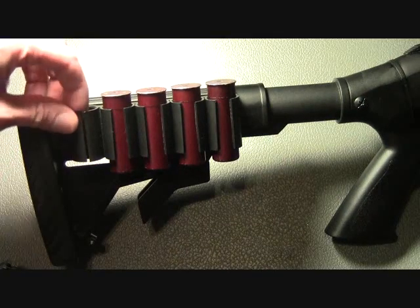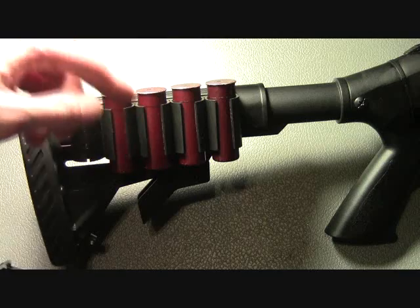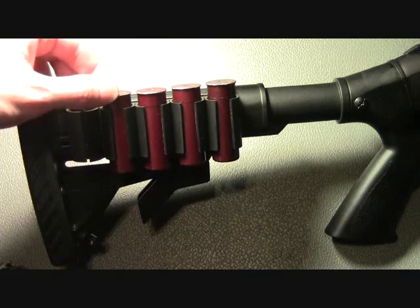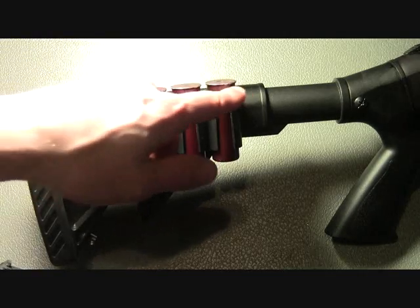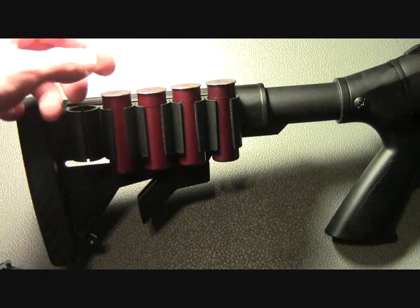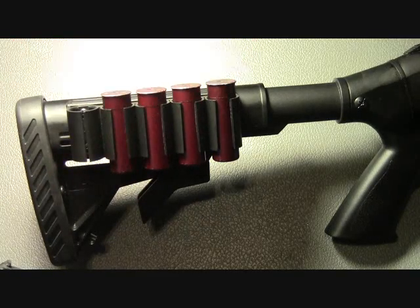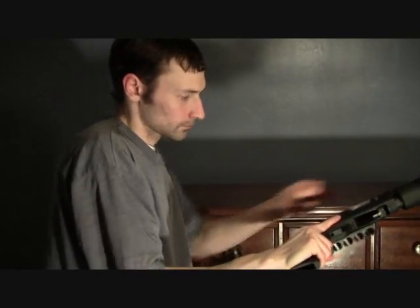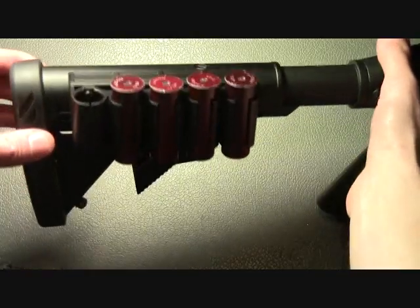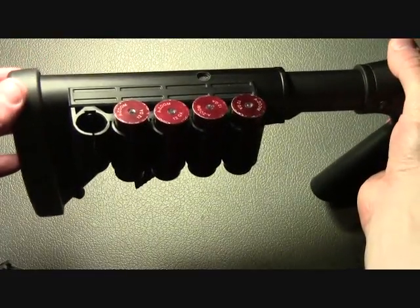The shell holder itself is a little flimsy, and to keep the shells in the holder, I prefer to have the brass upward so that gravity is working with you. The other reason I like to keep the brass upward is so that it's really easy to use the shell holder to direct feed the chamber, making it simple to do a slug changeover on the go. Even though the ATI has a little bit of lower quality, one of the nice things about it is that it comes with a lifetime guarantee.